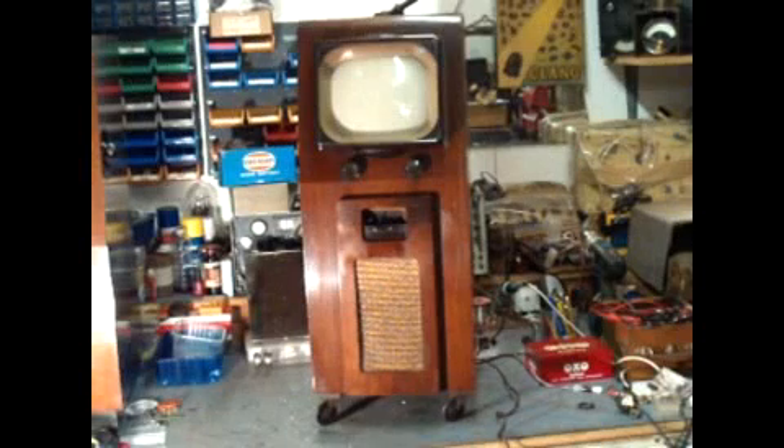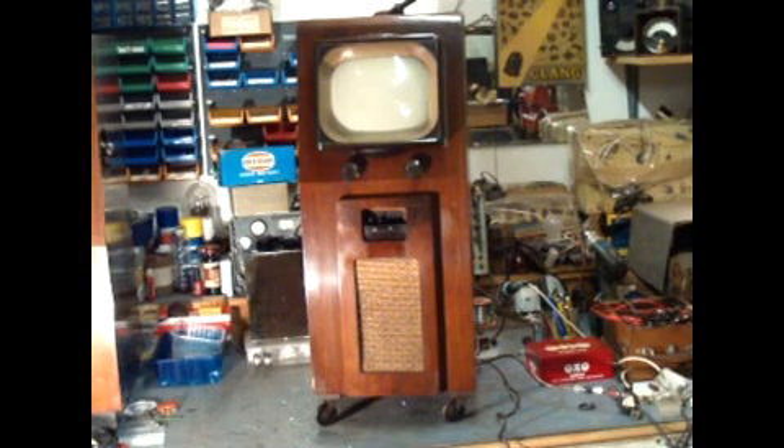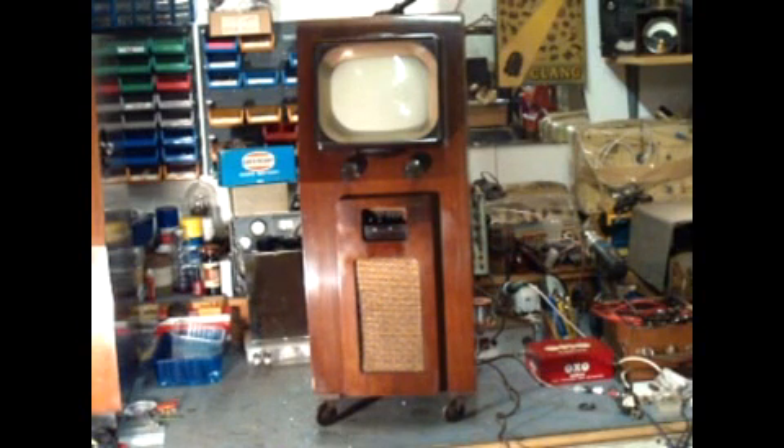We have here a Pi 9-inch television receiver. It was the first model released in the UK after the end of the Second World War. This particular set was purchased by a former customer of mine when I had my radio and television shop in South London. They bought it to watch the Victory Parade in 1946. They were going to buy a television set before the war, but the television service was closed down from 1939 to 1946, so as soon as the war ended, that's the first thing they did — they went out and bought this little Pi.